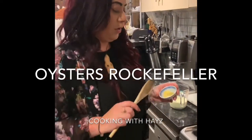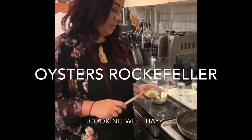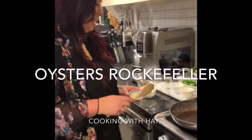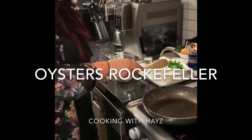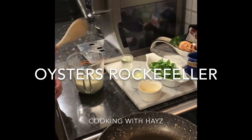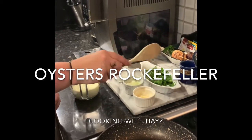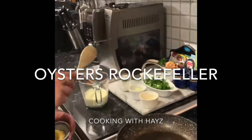Kia ora whānau. We are going to be doing Oyster Rockefeller. With Oyster Rockefeller we're just going to have some garlic, some onion, white wine, cream. We're going to use silver beet — you can use spinach, but I've got the silver beet from mum's garden so I'd rather use that.